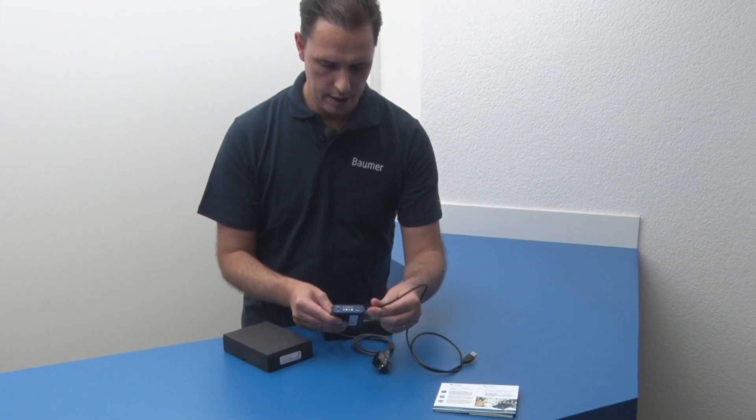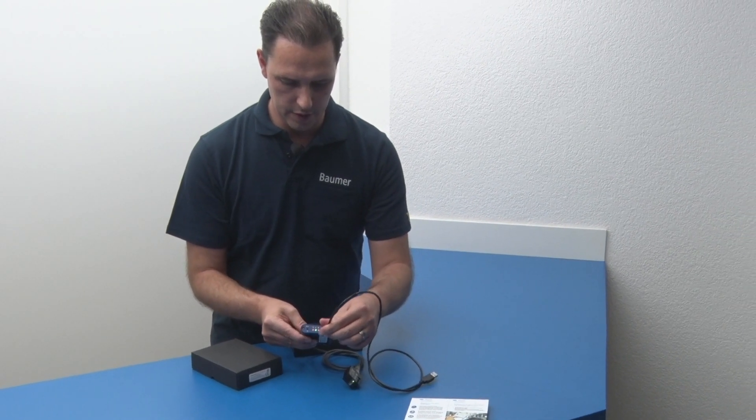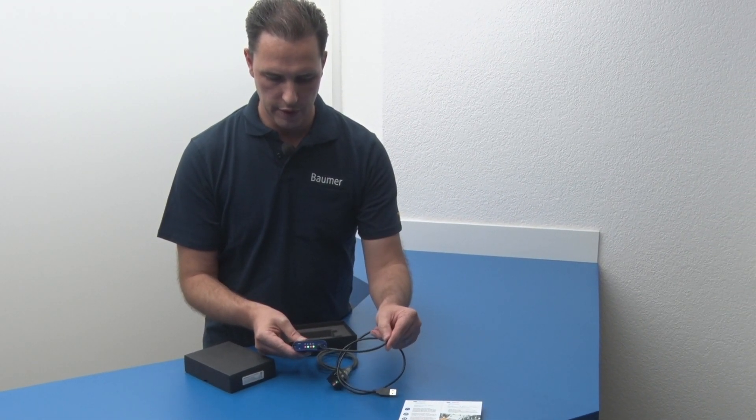Last but not least, the female USB Mini-B connector is for integrated battery charging.